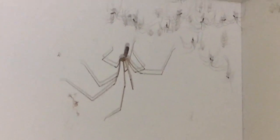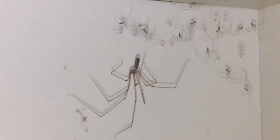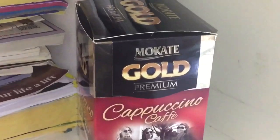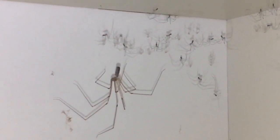Daddy long legs, we call them over here — the vibrating spider — there are a few different names for this particular spider. I opened this cupboard up just to make myself a cappuccino and found all these little beauties. Absolutely fantastic. As I said, they are very common in the UK.